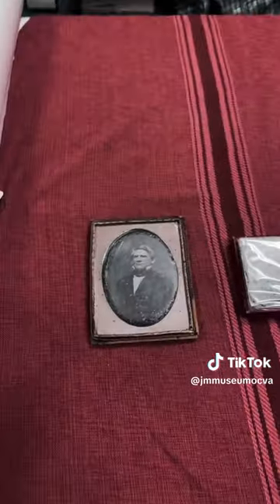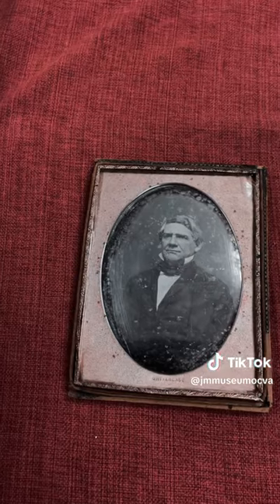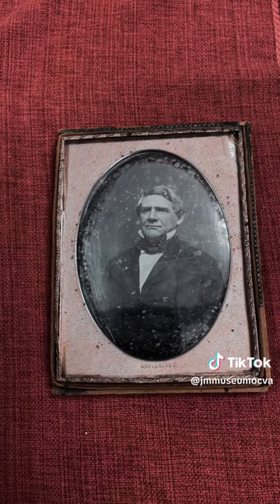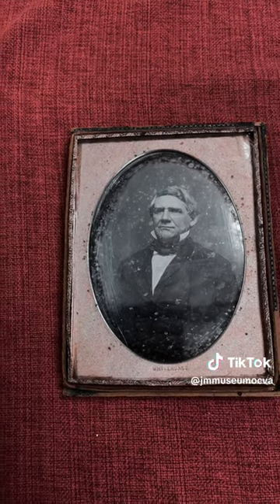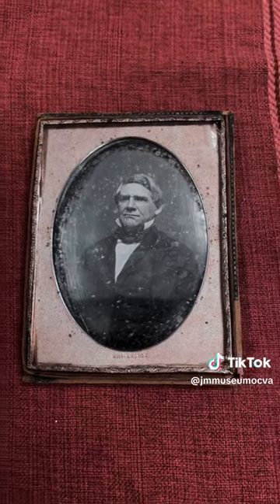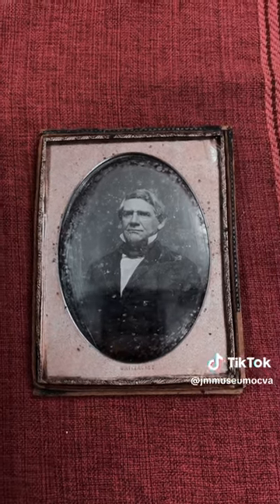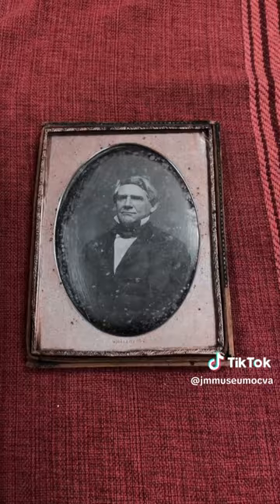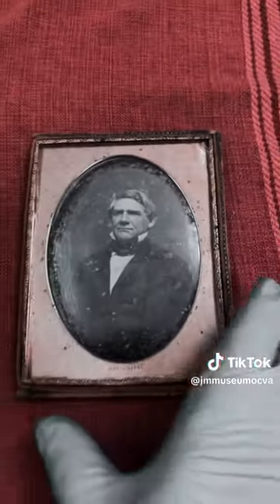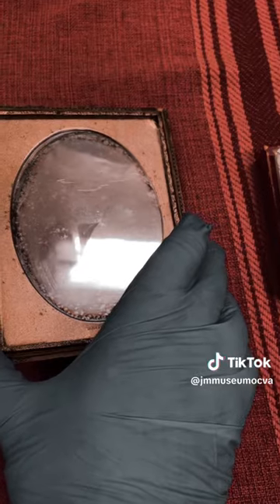The first we're going to look at is the daguerreotype. Jesse Whitehurst was one of the first photographers active in the American South, and he opened his first gallery in Charleston, South Carolina in 1843. What you're seeing here is a daguerreotype. These can be a little tricky because they are actually processed on a silver-coated sheet of copper, and as you can see it almost serves as a mirror. There are times, depending on what angle you see, the image disappears and you see this shiny sheet of metal.